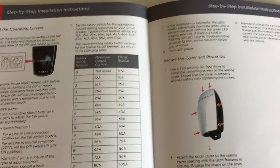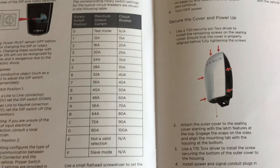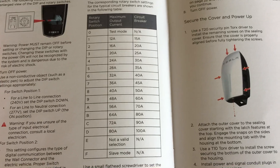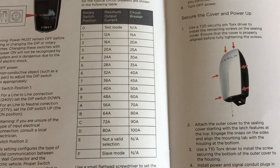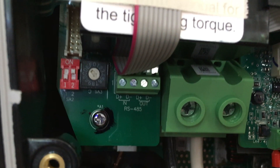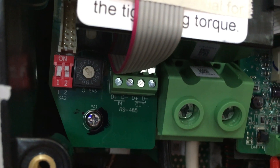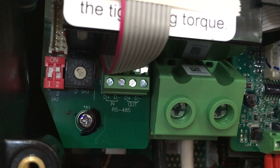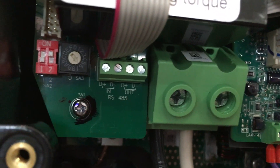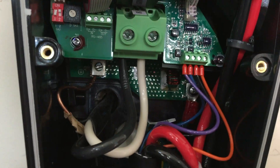Then the next thing is to set the rotary switch to the amperage you're going to use. I'm using a 40-amp breaker, which allows 32 amps of maximum charging power, and that corresponds to rotary position number 6. You can see the dip switch on the left: position 1 is down for 240V, position 2 is up for normal communications as recommended. The rotary switch is set to 6 for 32 amps maximum, and all the wiring is now attached.